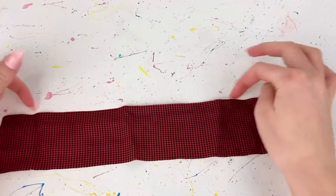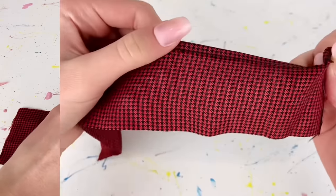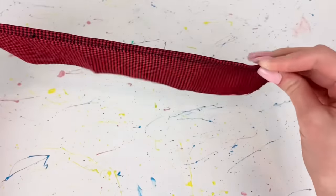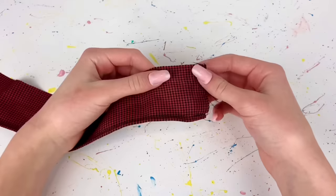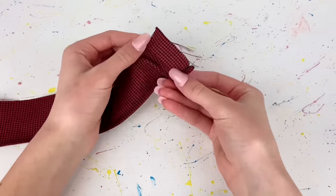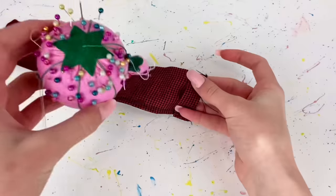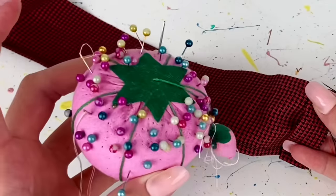With the wrong side facing up I'm going to sew down one of the long edges about a quarter of an inch over. Once that's all sewed up you should have a nice clean edge. Then flipping it back around I'm going to start folding some pleats, and I'm going to use some pins to hold them in place — and yes, I'm aware this does not look very pretty.